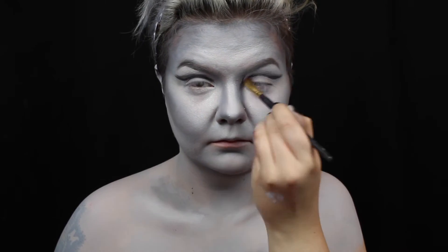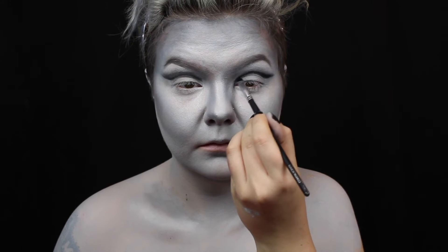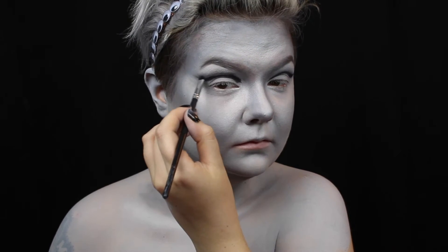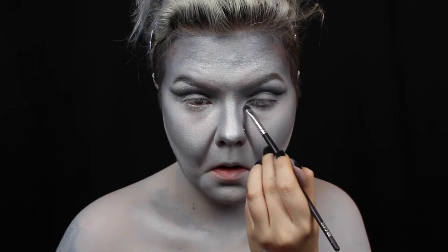Then I use a dark grey shadow to further blend it out. And I go back in with black shadow on an angled brush to sharpen up the line. Then I smoke out my lower lash line and add some little wings to my inner corner.